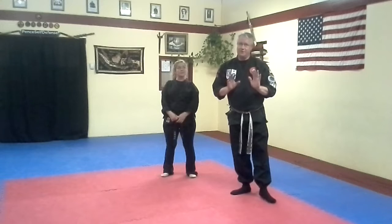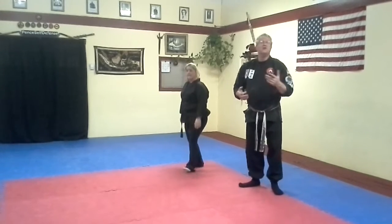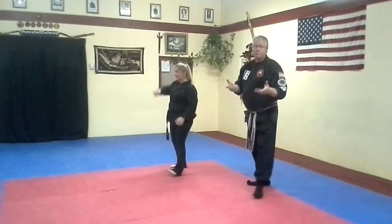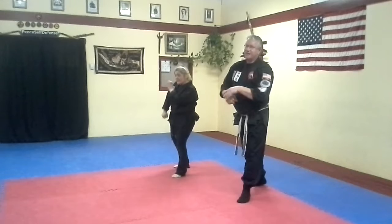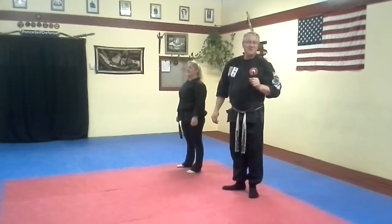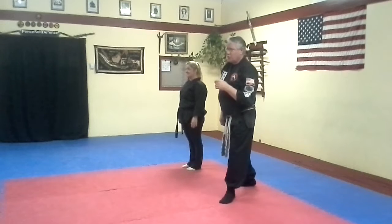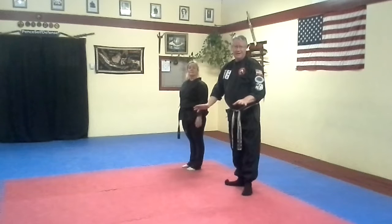All these go with the blocking system — whatever number it is starts with that block. So we're going to go 5, 6, 7, 8. So 5 slips out with a 5 block, 6 is going to step in with a 6 block, 7 is going to be a 7, and 8 is going to be an 8. You'll always know the first move because whatever number it is, it's that block. The footwork is always either zone 1 or zone 2 — the front two corners, 10 o'clock or 2 o'clock.